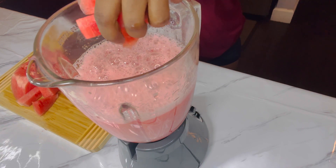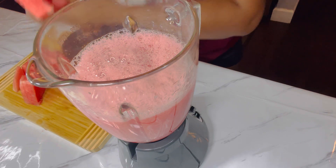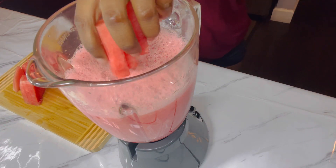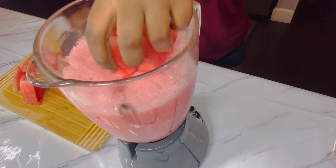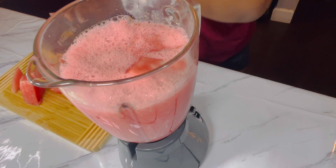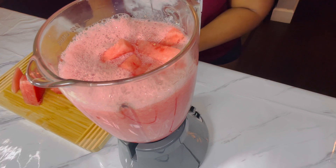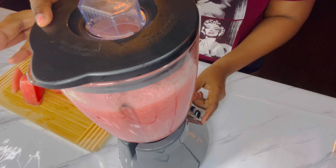I'm gonna add my other batch. If you guys are new to the channel and you are enjoying this beautiful drink, before you leave please do not forget to leave me a like and also subscribe to the channel. We're gonna blend.